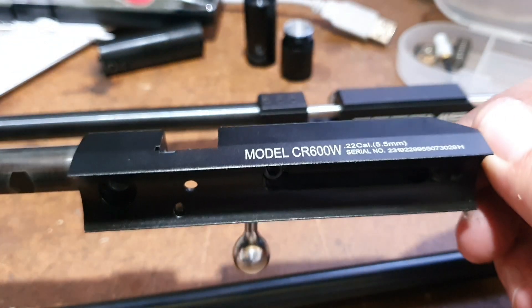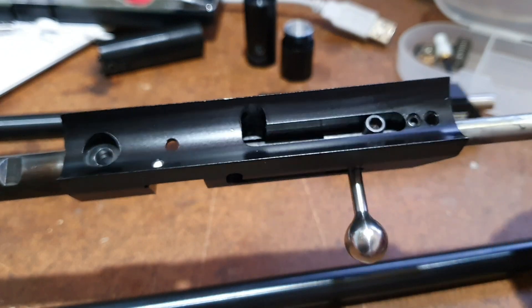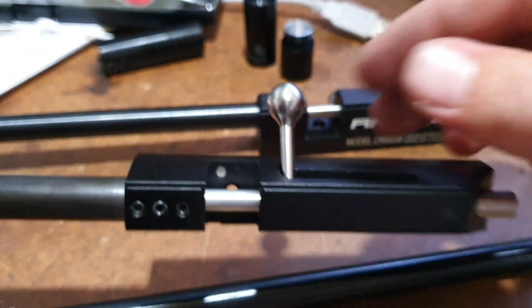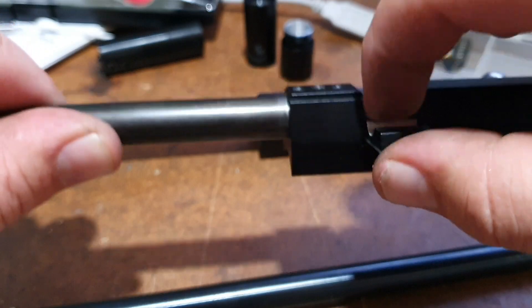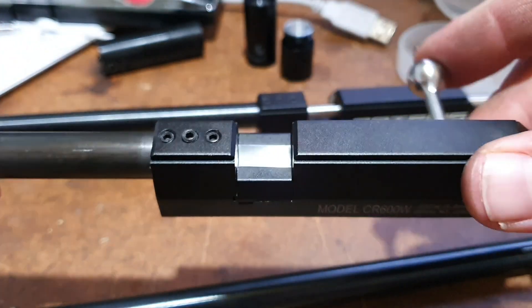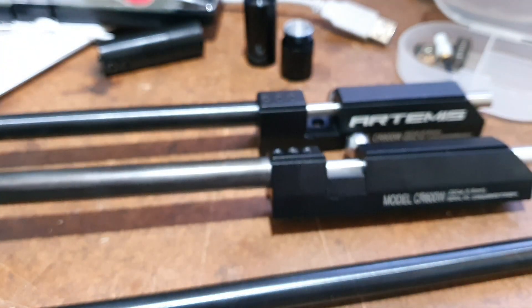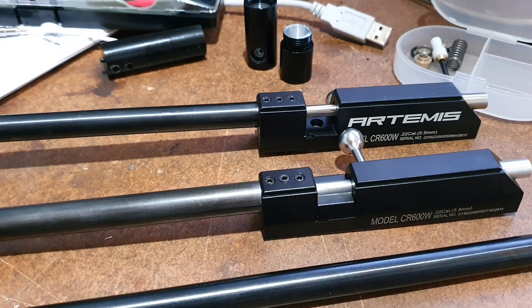I should have this together in the next couple of days to give it a go. Looking forward to it but there's a bit of machining involved in setting up the new probe and getting the single shot tray to fit the pellet nicely and to get it all working smoothly. It's an 18 inch barrel so hoping for some pretty good power results — hopefully 20 foot pound, we'll see.